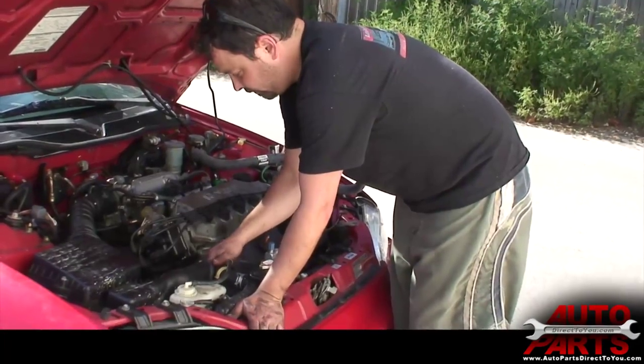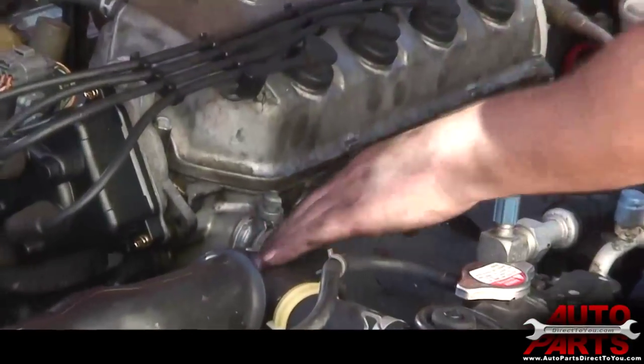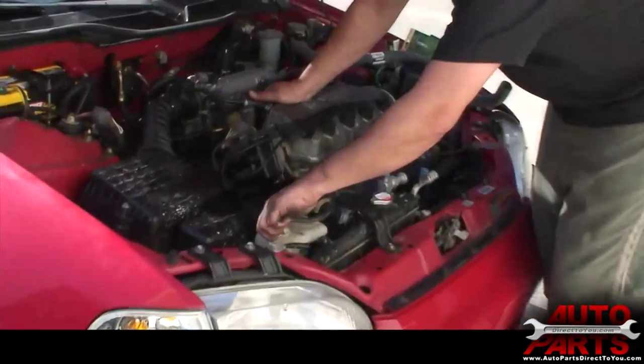For this job, we diagnosed it — the fan is working properly. However, the hoses are old and original, and the thermostat is suspected to be very old as the customer isn't sure when it was last changed. So we're going to replace the thermostat, the hoses, and the radiator.